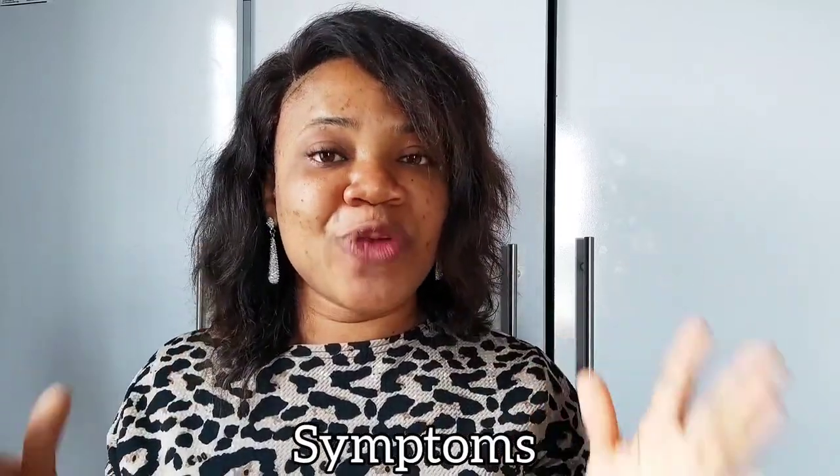Melanotic whitlow is more common with fingernails and rarely affects the toes. The symptoms of whitlow include redness, tingling sensation, throbbing of your fingers, itching, swelling, and pain. To summarize: your finger is going to be hurting, it's going to be red, it's going to be swollen, and so on. In today's video I'm going to concentrate more on the melanotic whitlow.